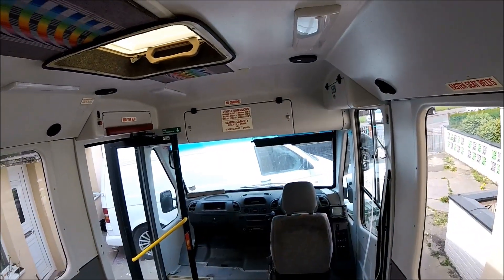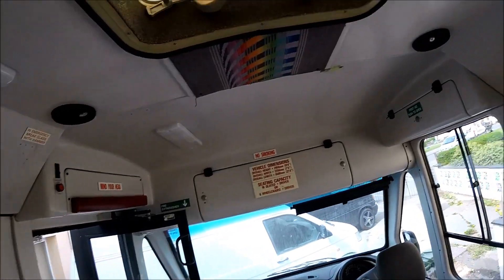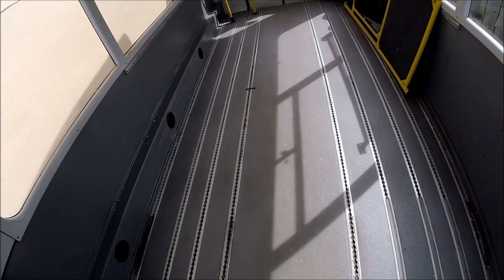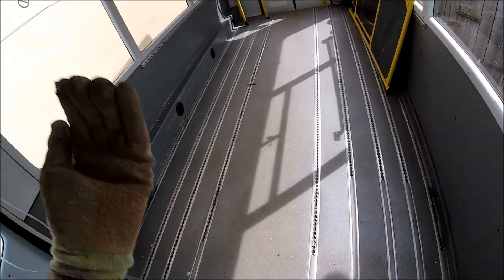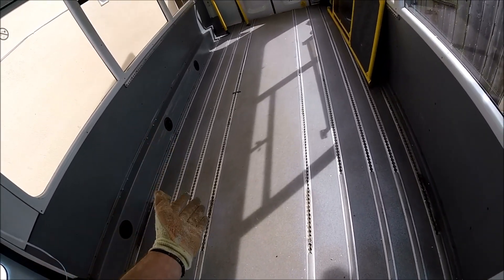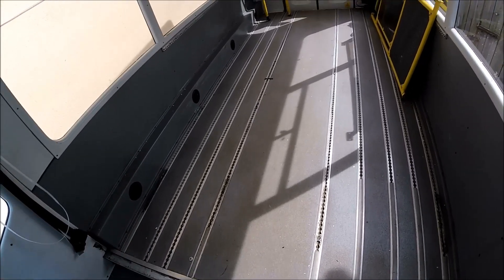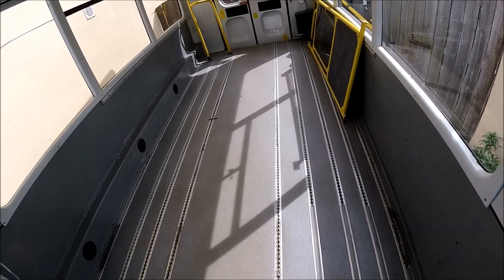It's going to be basically stripped all the way back to a bare fiberglass shell — the outer shell of the van is fiberglass, so in theory there should be no rust issues. I did have a look underneath it and the chassis looked solid as a rock when I bought it. But when this flooring all gets ripped up it's going to expose the full bare chassis, and then I'll be able to wax oil it and make sure it's all fully protected for the future.